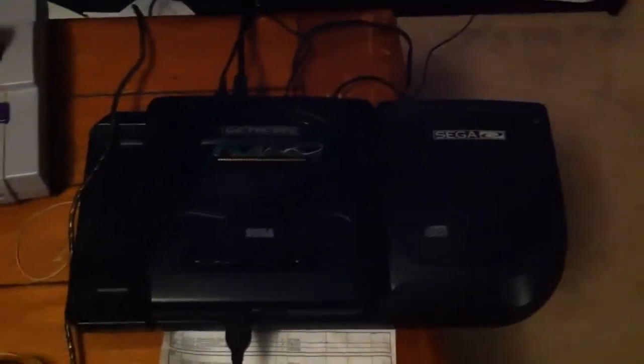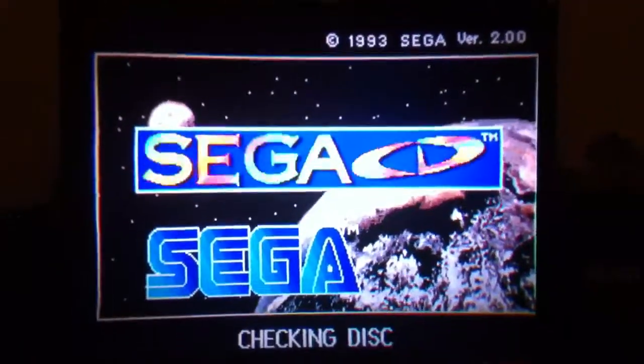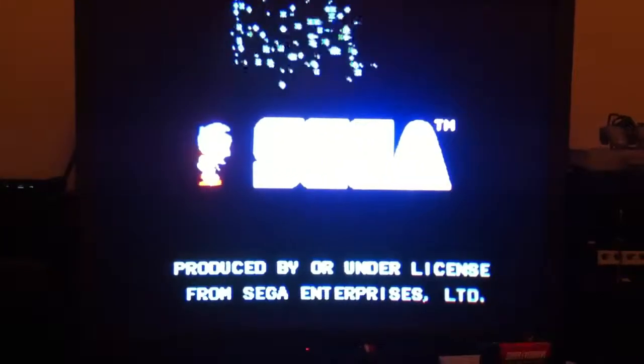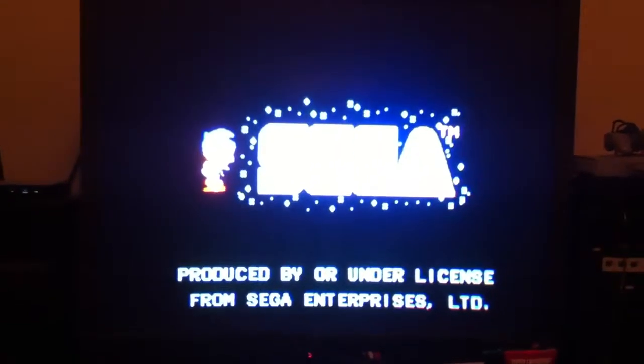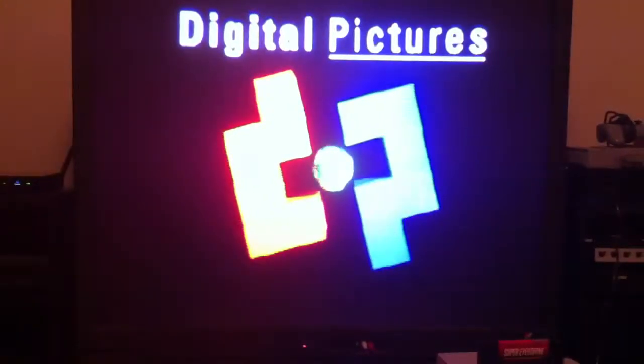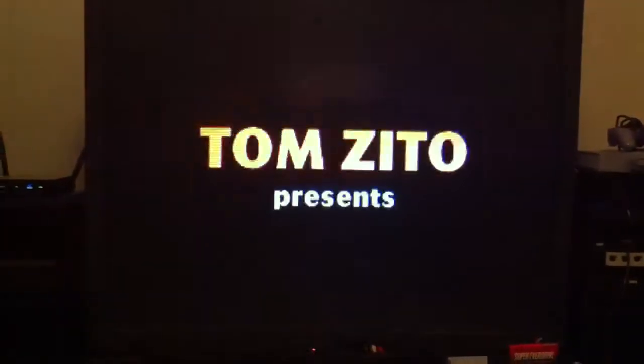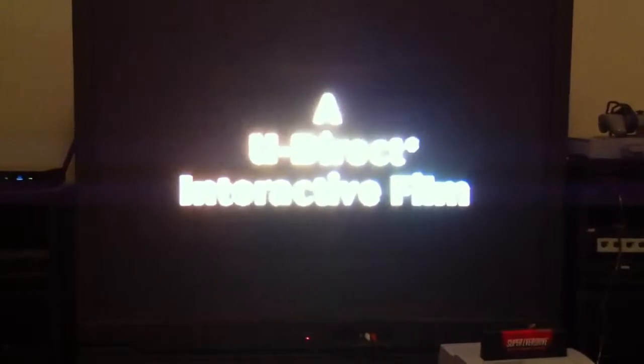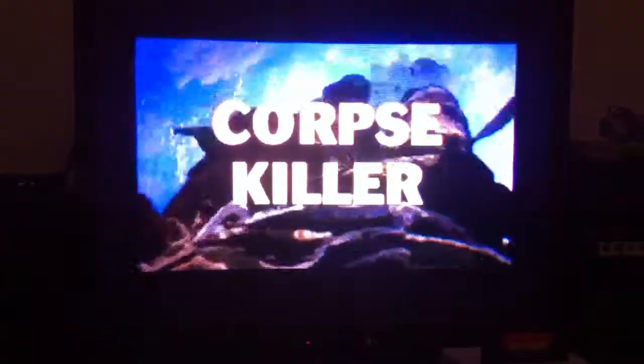I have the Sega Neptune hooked up to my Sega CD. We have Corpse Killer 32X in there. I'm going to load it up. We'll let the intro play just for a couple seconds here. And you can see it's the 32X version of Corpse Killer.